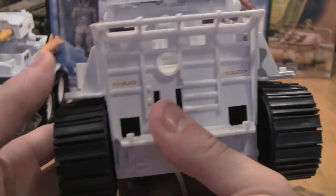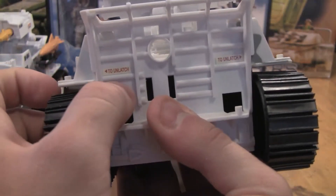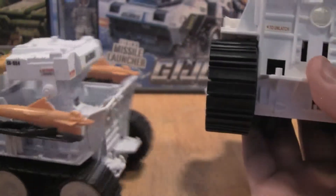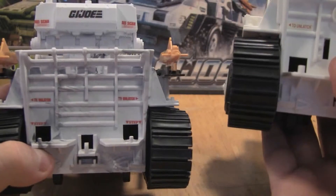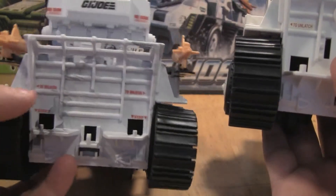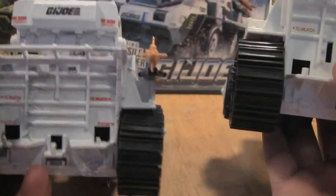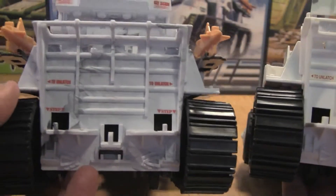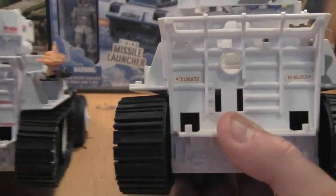They are, in some ways, very different than the Snowcat. On the Snowcat for this one, we actually have only one 'To Unlatch.' And in the back of the Wolfhound, you can see that there's actually four stickers — one that says 'unlatch' as well as one that says 'step' on both sides. And you can see the marbling in the Wolfhound, and no real marbling in the back of the Snowcat.